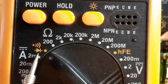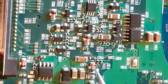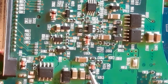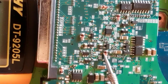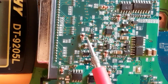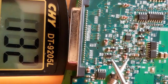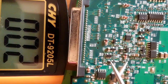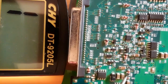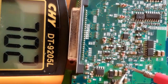First, put the multimeter to the diode option or the continuity option. You should locate the cathode first — the cathode is identified by the band on the body of the diode. The black line or black band indicates the cathode. Now let's check the continuity: put the black probe of the multimeter on the cathode and the red probe on the anode.